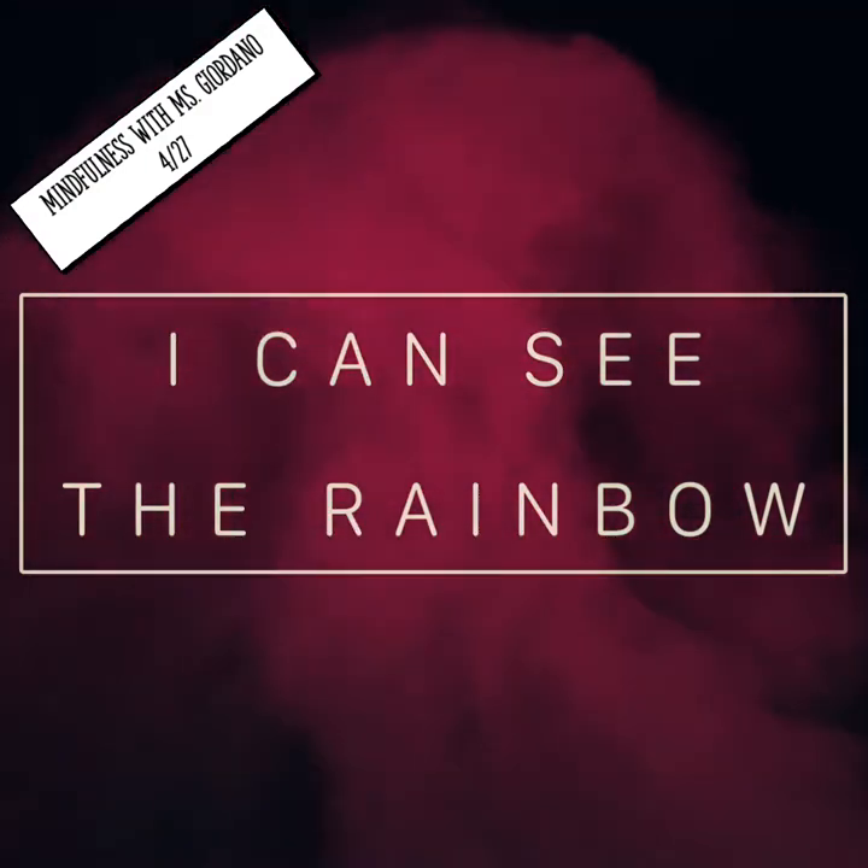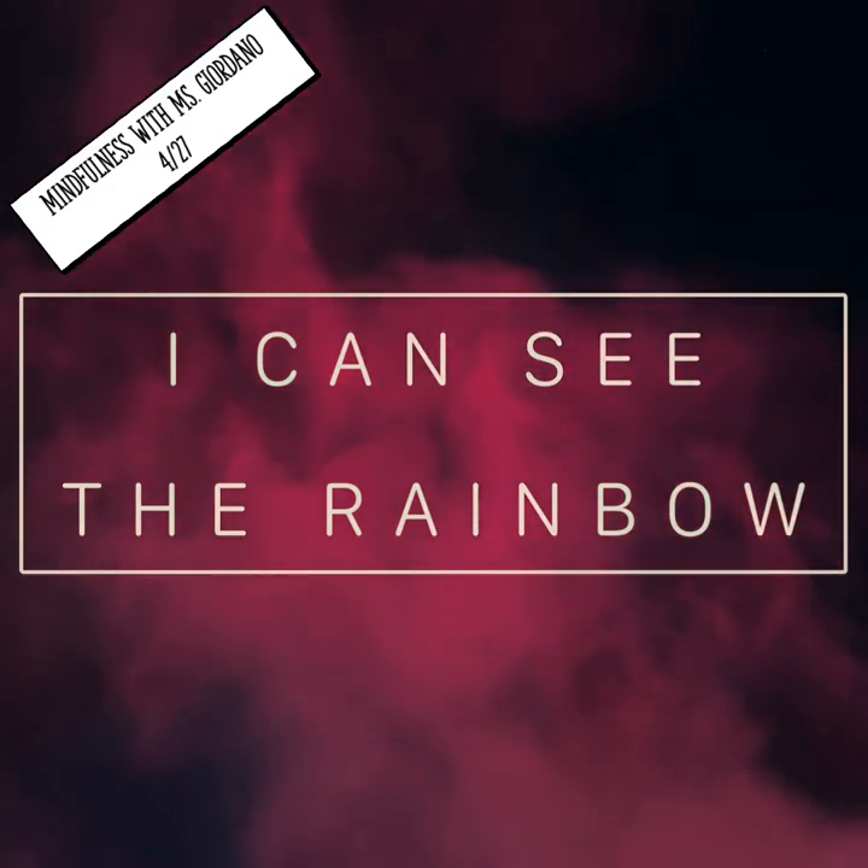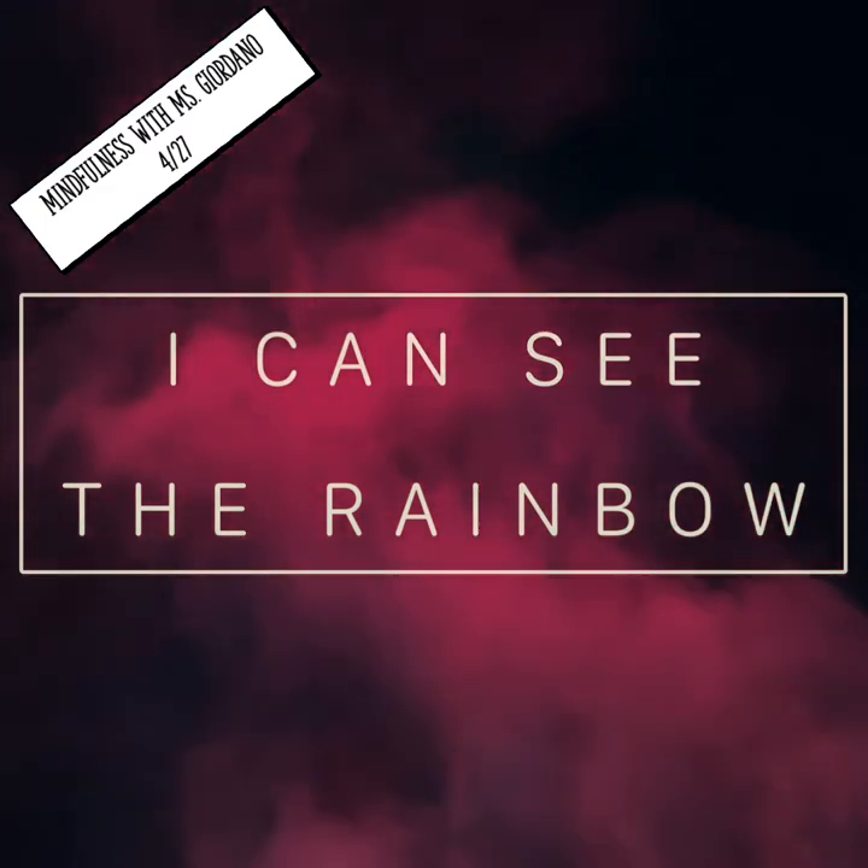When you're finished, search for something that is orange. What do you notice about the color orange?